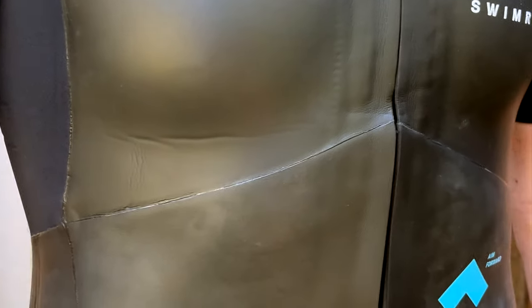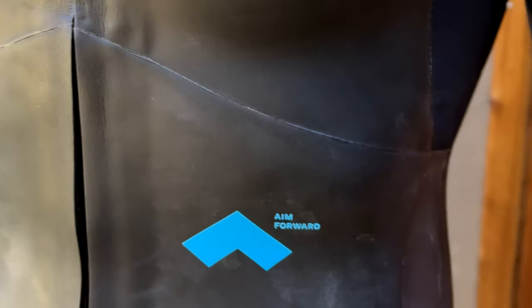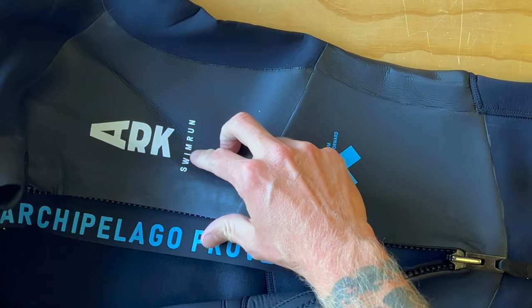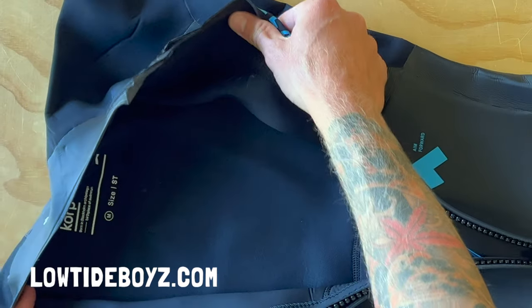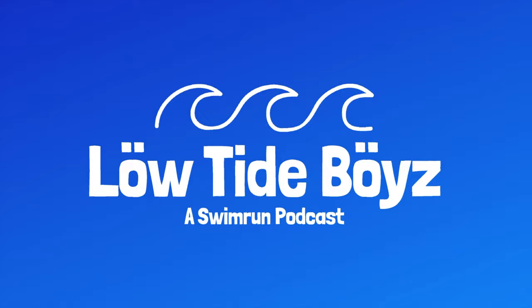That's it for our ARC Corp 2022 swim run wetsuit overview and first impressions. If you're looking for more awesome swim run content, gear reviews, tutorials, and how-tos, be sure to check out our YouTube channel here. Subscribe, hit the like button — you know the deal here on YouTube. And head on over to LowTideBoys.com for more info. We'll see you out there.